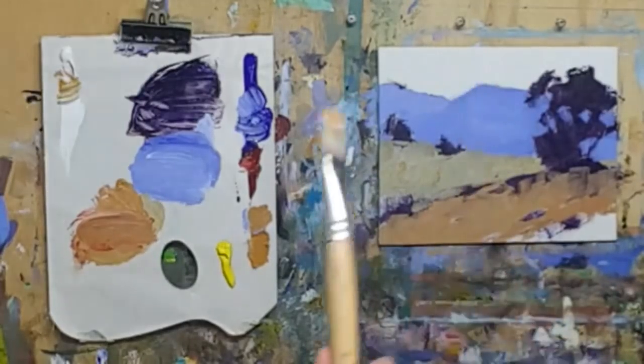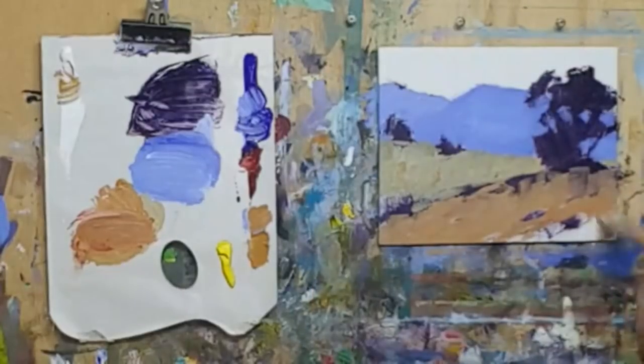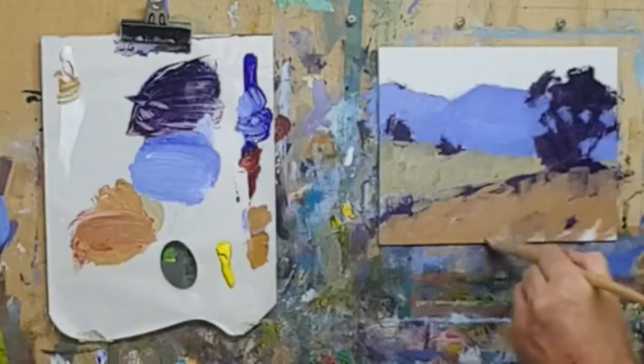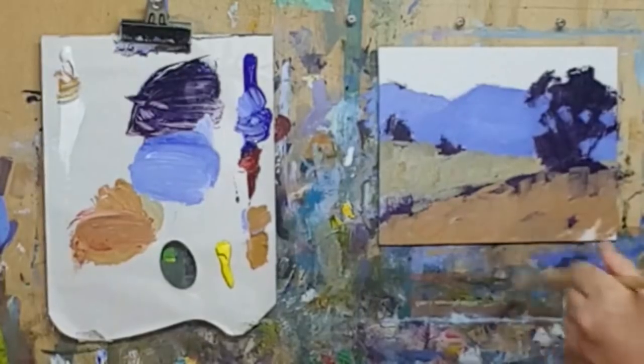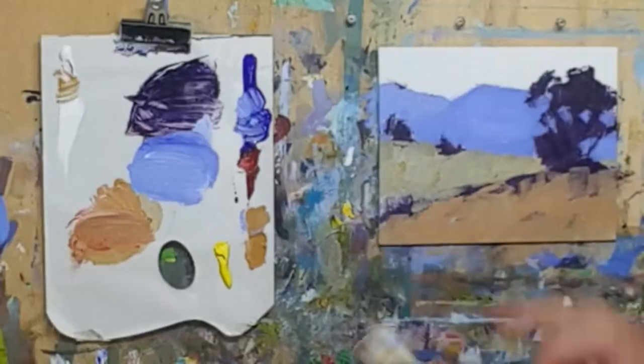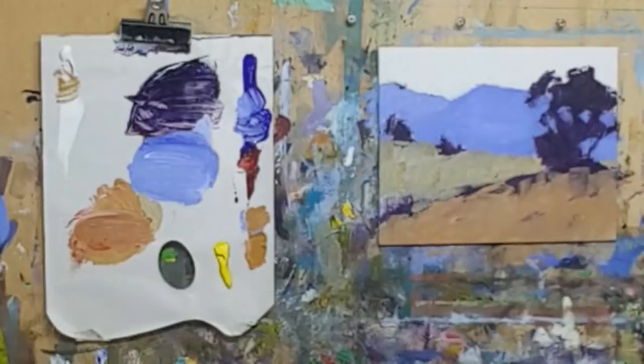Now I'm using a big brush on a small canvas. Get the paint down - don't fuss and be finicky with it. I like big brush, expressive brush marks, nice and loose. I've got yellow in the brush and I don't want yellow in the sky, so I'll just take another brush. I won't bother cleaning that - I'll keep that as my yellowing brush. We'll go to the sky now.